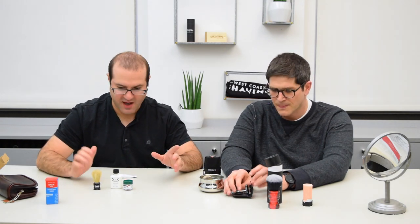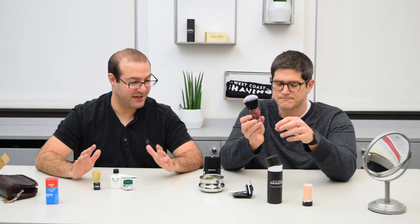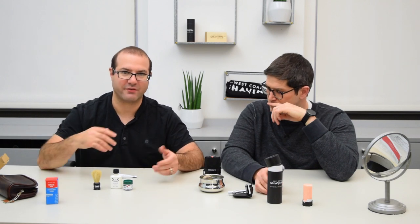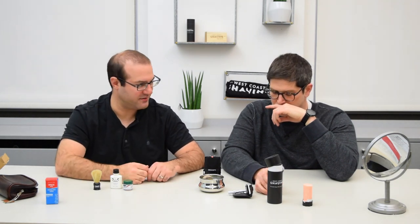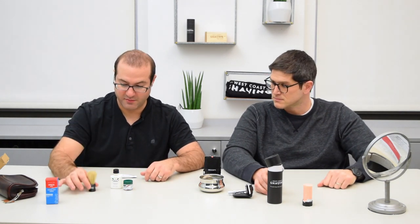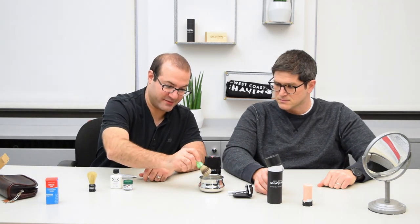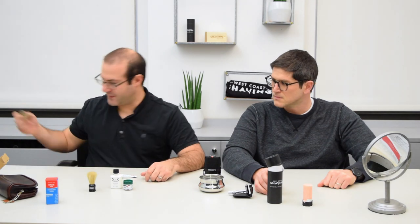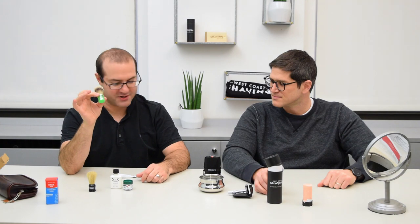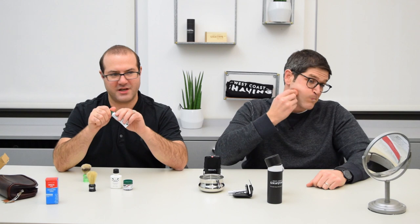You're going to be using the synthetic brush. In general, synthetic brushes are advantageous for travel — they dry quickly, so you're less likely to have issues with traveling with a wet brush and having it get stinky. I've been soaking the Simpson's Wee Scott — this is a special edition one, so it's a little more colorful. I'm going to use a badger brush, and you're going to use the stick, and I'll use the Parasso shaving cream.